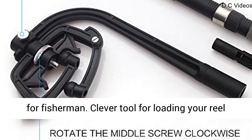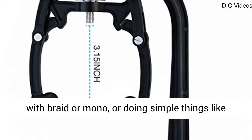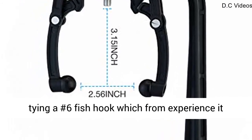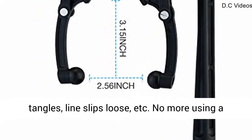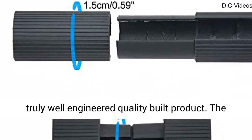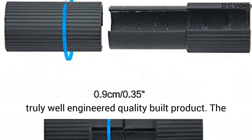A must-have for fishermen. Clever tool for loading your reel with braid or mono, or doing simple things like tying a number 6 fishhook — which from experience it tangles, line slips loose, etc. No more using a pencil or the wife to help you hold the reel. A truly well-engineered, quality-built product.